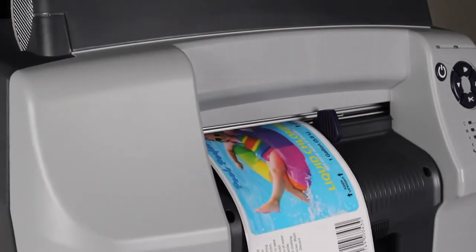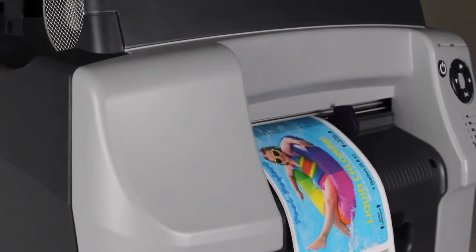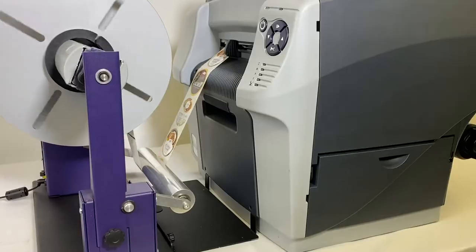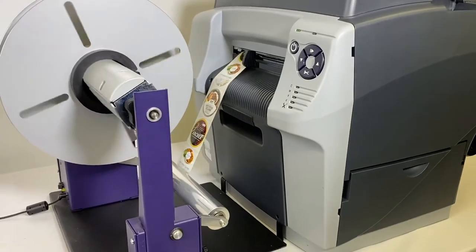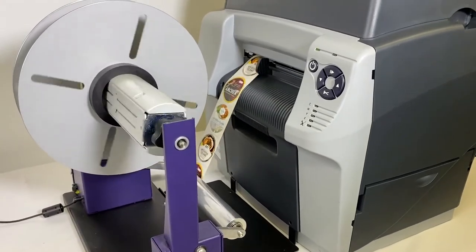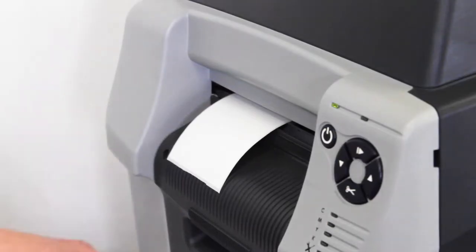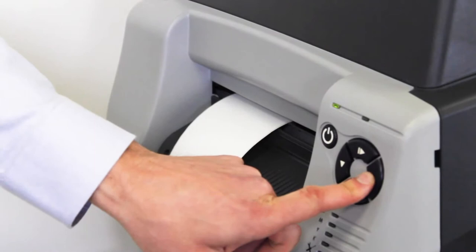The built-in automatic cutter will cut between labels at any interval or at the end of the batch to facilitate hand application to your products. Or use our optional rewinder to wind rolls for installation onto an automatic label applicator or dispenser. I'll show you how easy it is to swap out label rolls.